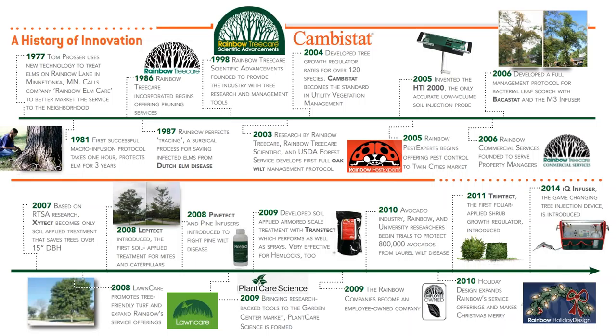To put things into perspective — who is Rainbow Tree Care Scientific Advancements? We've accomplished a lot over the years. We were started in 1977 by Tom Prosser, who went around the Twin Cities area of Minnesota — Minneapolis, St. Paul — doing preventative Dutch elm disease tree injections. That business grew and clients started asking for more services, so about ten years later, the full Rainbow Tree Care was born. Rainbow Tree Care is now the largest full-service tree care provider in the Minneapolis–St. Paul area of Minnesota.